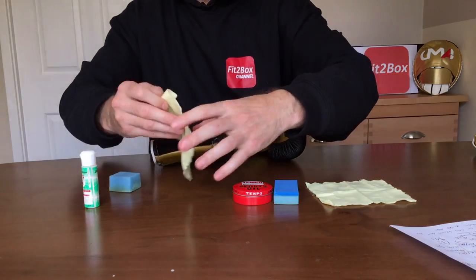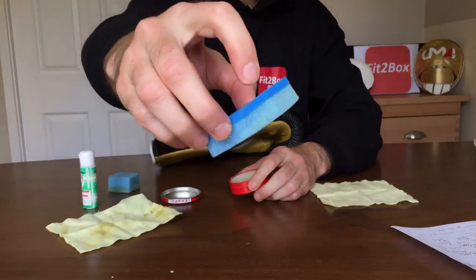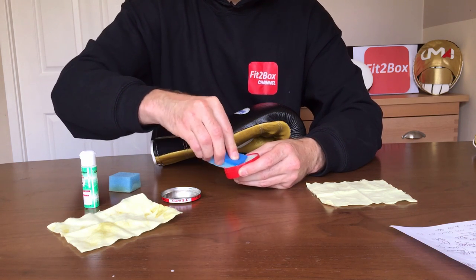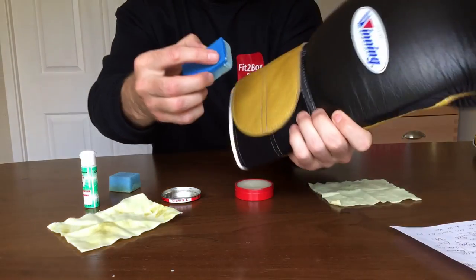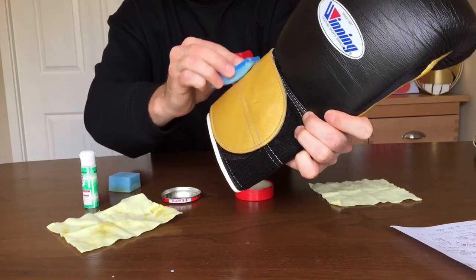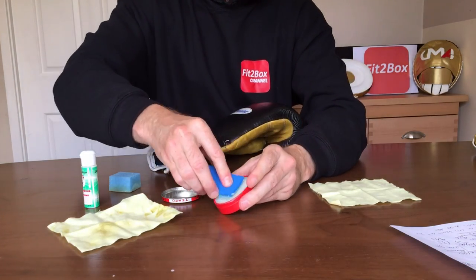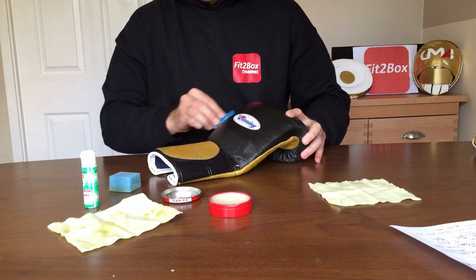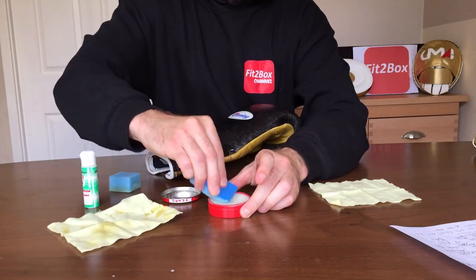Step two is the sports oil. Open up the sports oil, take your applicator — it's hard on the back so you can grip it with the sponge side facing out. Get some sports oil on the sponge — this is very similar to the Chelsea dubbing I used on those football boots. Just apply it all over the glove, paying particular attention to the seams, applying it generously across the front and back in circular motions, making sure to get a good amount of sports oil onto the glove.